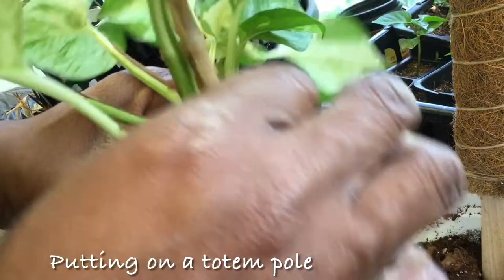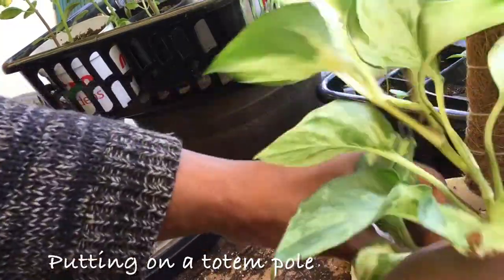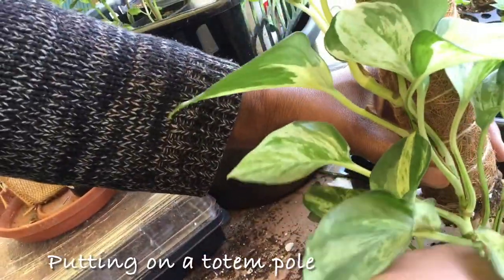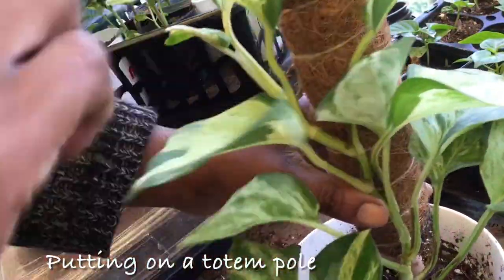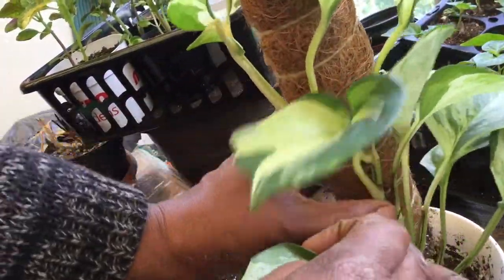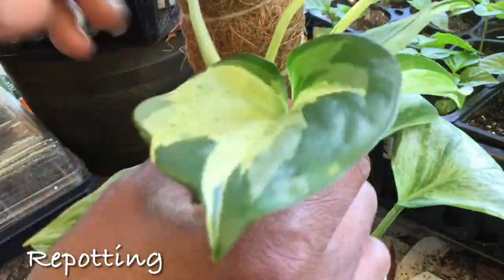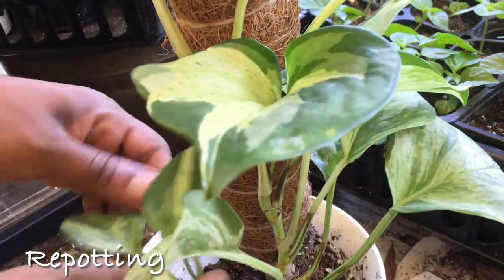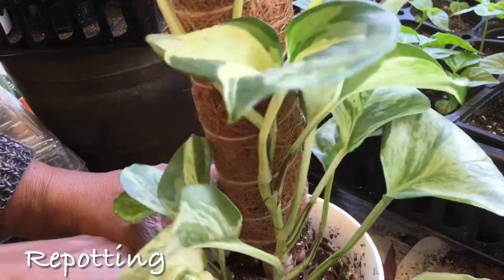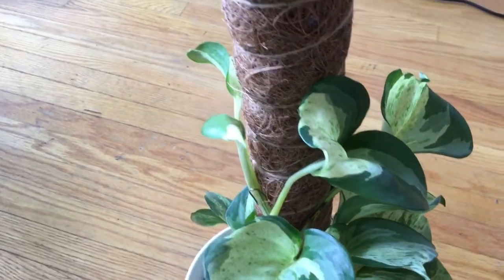Here's a quick repot I did — I repotted simply to put it on the totem pole, so I didn't need to change the soil. I used some hair pins to attach the plant to the pole; eventually the aerial roots will grow into the pole itself. My intention is to cut and propagate this Manjula and put it back in the pot so I can eventually get a full plant going up the pole.